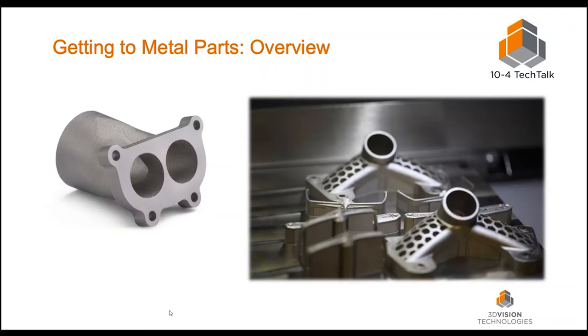Some frequently asked questions: how fine is the finish? Parts come off the raw machine with a surface finish of 350 RA — the roughness average — which is in the ballpark of a traditionally cast part. The part should be just about as strong and have similar physical properties. I found a porosity number of 99.5% dense. Up on the screen I have a metal part on the left, and on the right, parts that were metal printed sitting on the build tray. The laser melts material to the build tray, and any support structures are visible for overhangs.